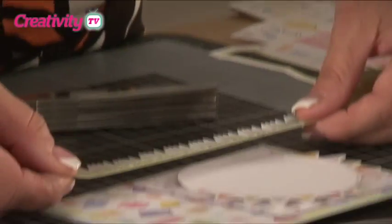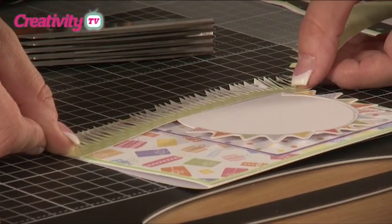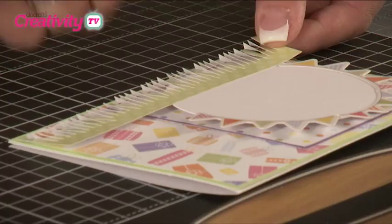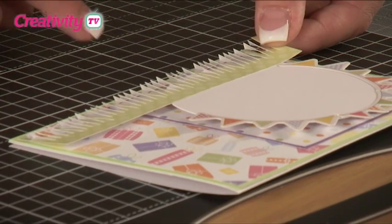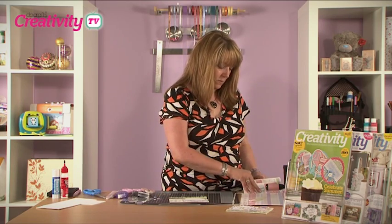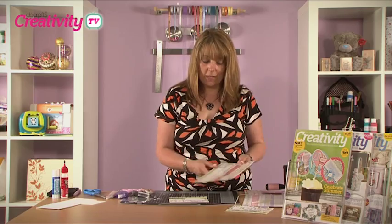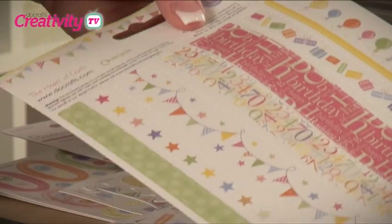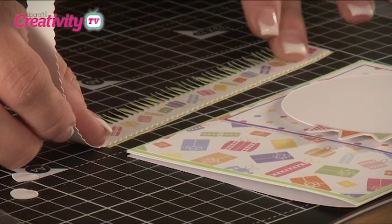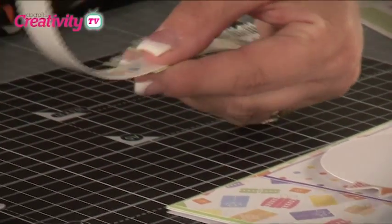Now we need to place our fringe just along the edge here and cut it to the right length. The next step is to apply a border sticker along the edge as well, from the cardstock sticker set, to tie in with our birthday theme. Place that along the edge of the fringed panel, press it down firmly, then trim off the excess.